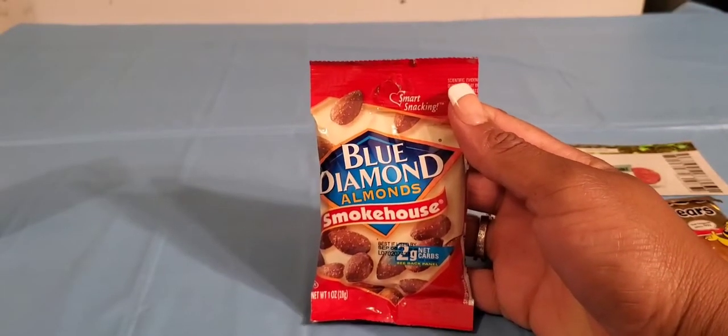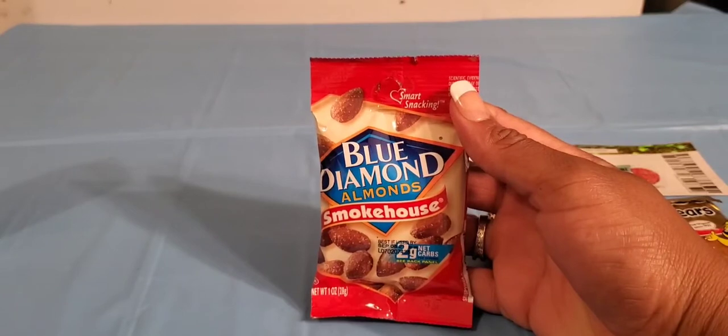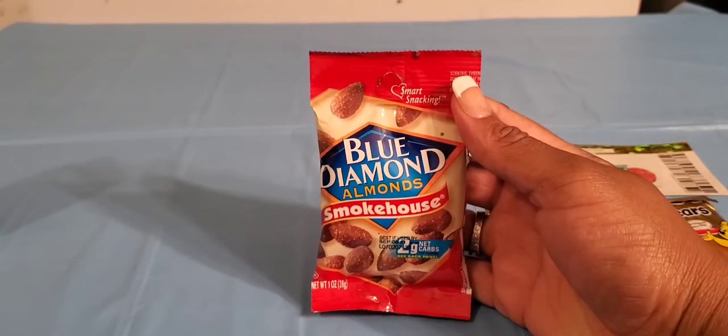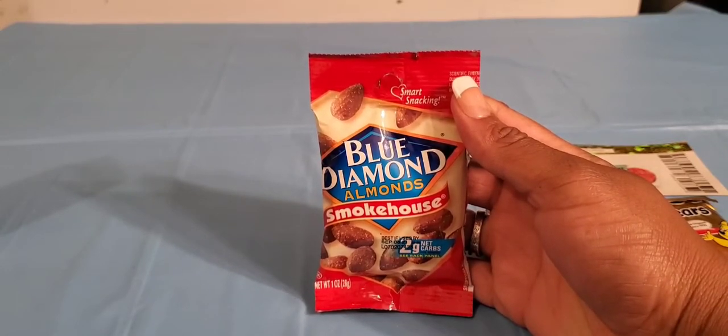The next thing I'm noticing is this small little package of the Blue Diamond Smokehouse Flavored Almonds. This is a pretty good thing to add to your lunch as well.